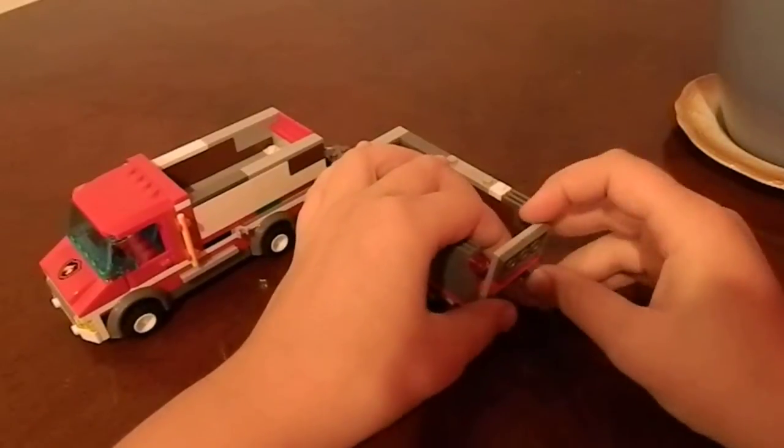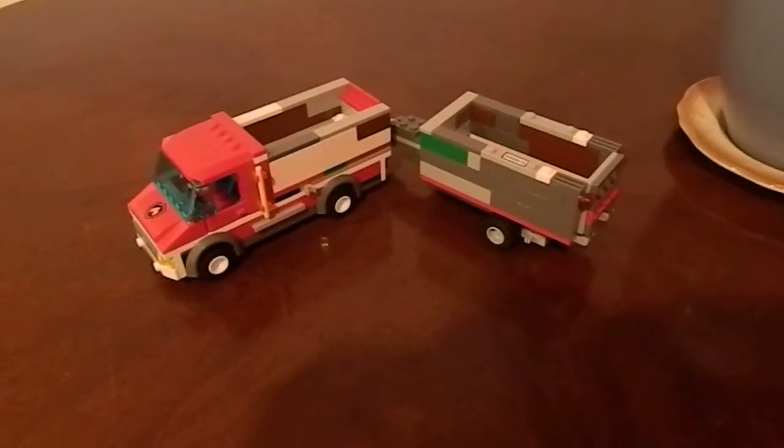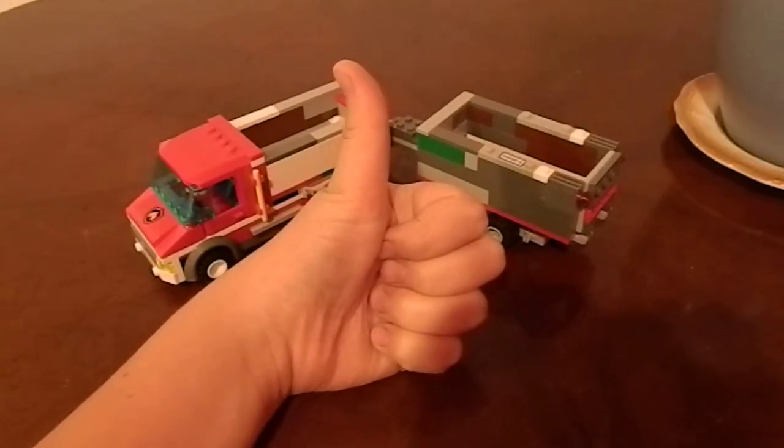Look at that — it broke! Wow, that's a fail, major fail. But alright, please like, share, and comment on this video. Comments are always appreciated. And of course — thank you!